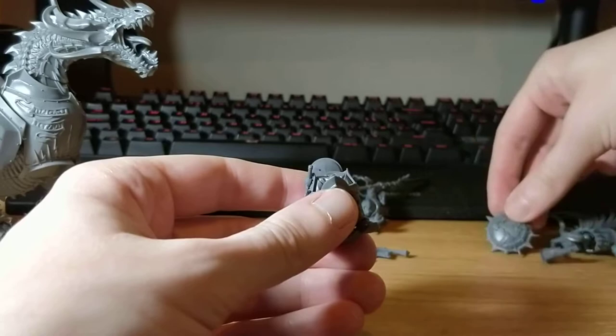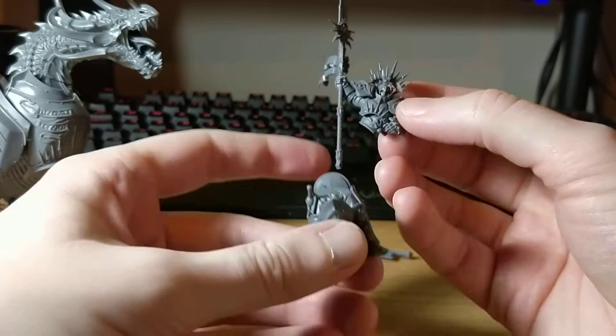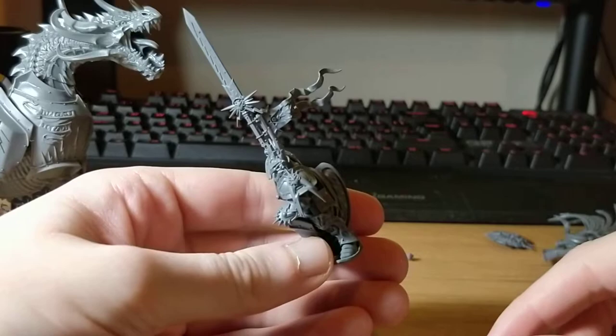This is the Templar and I'm actually a bit more impressed by what I did with this. Not only do I actually prefer the Templar model in truth — I just think he looks cool, especially with the spear. Thanks for the recommendation. He goes on really nicely, holding the chair.